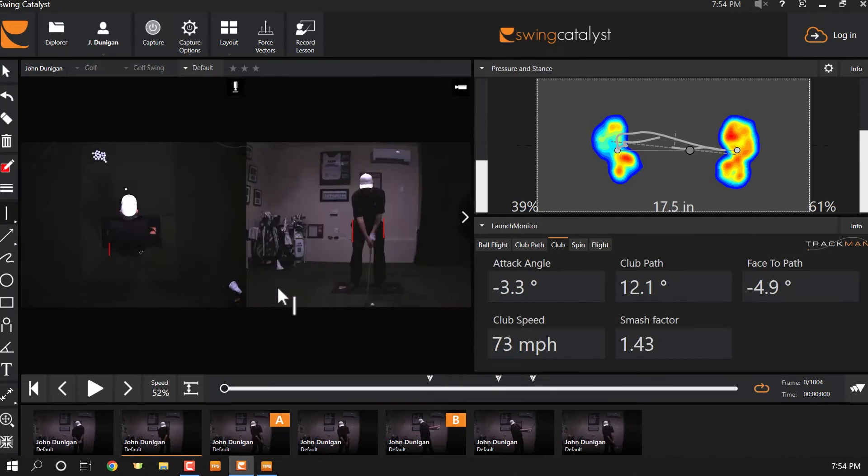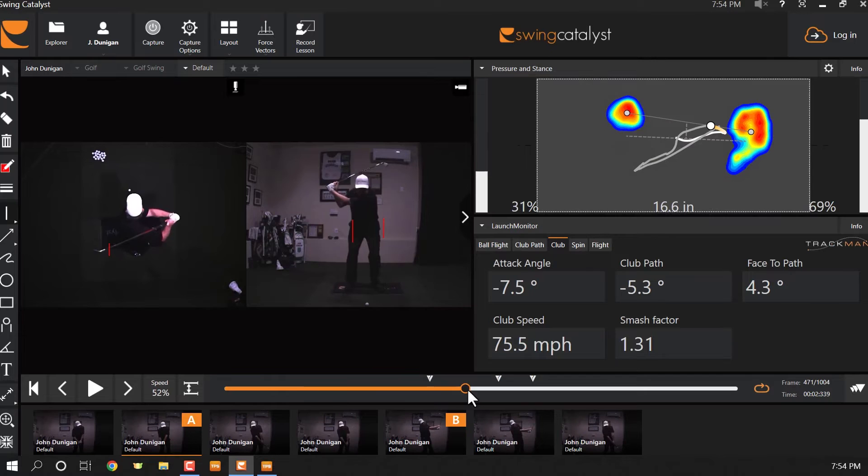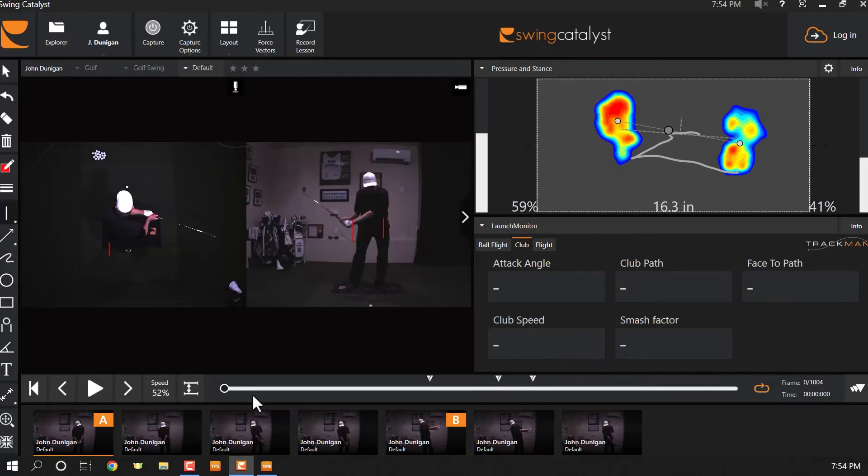Because I got the path going much more left — even though I didn't shift as much in front of that line — the path being left helped me hit down more. One of the reasons people swing the club so far outside-in is that it's easier to hit down on the golf ball that way, to move the low point ahead of impact. But if you would just get your hips moving, we'd be all set.